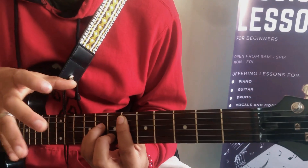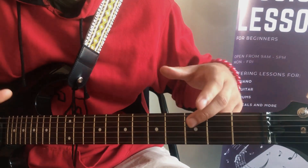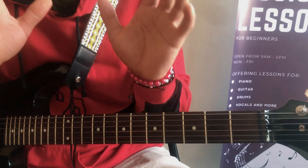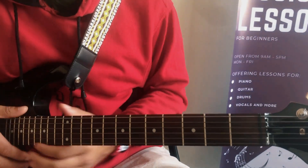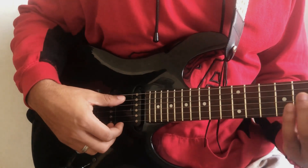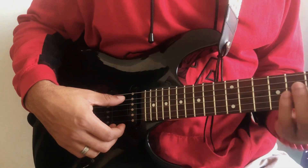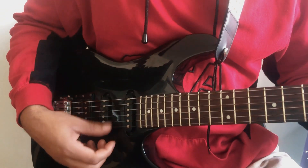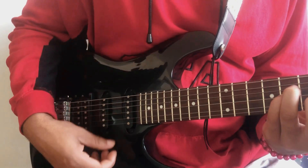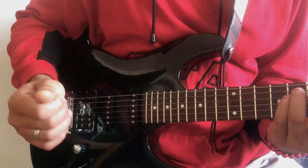Now let's go to the part where I teach you how to play the strumming pattern, and then we'll play everything together. I don't want this video to be long — I know you're excited to learn this song, so let's just go straight to it. I'm going to teach you the finger-picking technique. We've learned the chords which are A sharp minor, B major, C sharp minor, and D sharp minor.